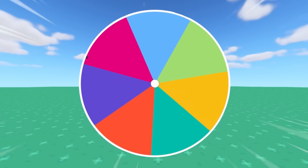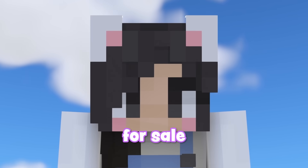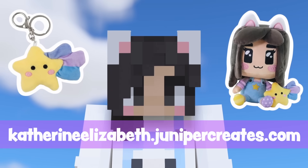It's Christmas time, so I'm letting a wheel spin to see what my Christmas tree looks like. I have new plushies for sale — you can click the link on screen or in the description box below to check them out.